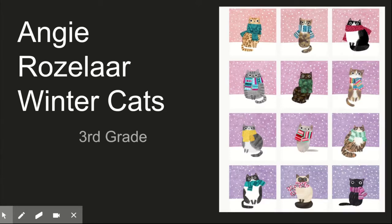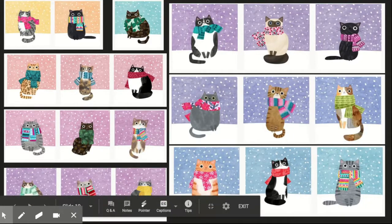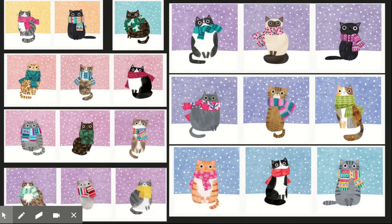Alright, third graders, today is day two of our Angie Roselar Winter Cats. We will be finishing our cats today. So today we're going to be adding the element of art of color. We will be coloring our cats.